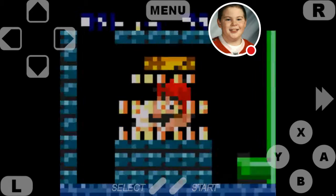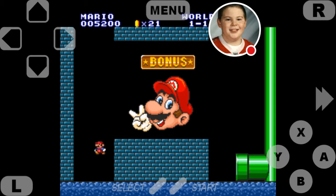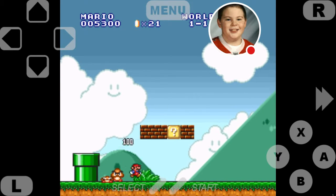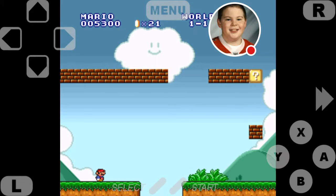I am sad. Samsung owes me for my pain and suffering. So I'm just gonna show a little bit of some different games here. I don't want to talk about how embarrassing that was.